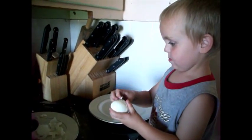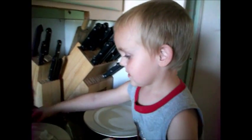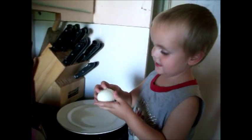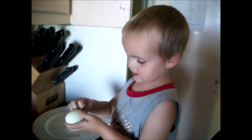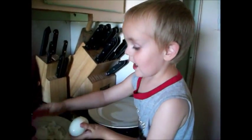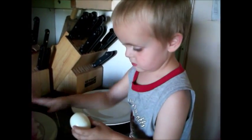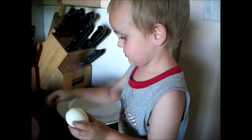What are you doing with the egg? Egg crap. No, what are you doing with it? Egg cracking it. Yeah, you're cracking it? Yeah. So that we can make it into dinner? I can't get it by myself. Alright, I'll let you try. Okay. Is all the shell off? Yeah.